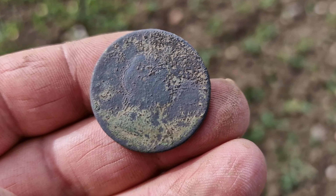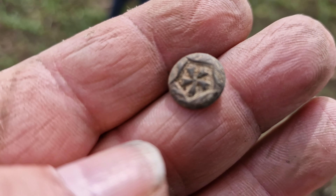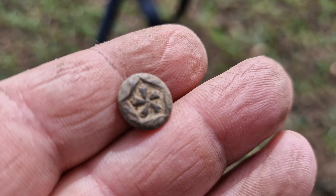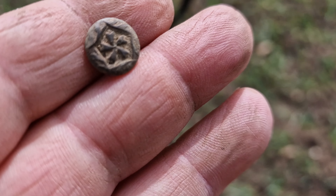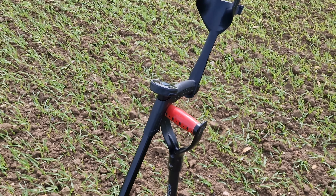Here we go folks, we've got our next find — it's another coin, green. I can see a bust on there; I think it's a George III, but I'm not sure. It's got quite an obvious border ring around the edge of Britannia here on the back. I suppose there would have been a date at the bottom but I can't make it out. You don't normally get that ring on half pennies. Whatever it is I've not had many of them, but you can see a definite bust on that side. Lovely, anyway, we'll carry on.